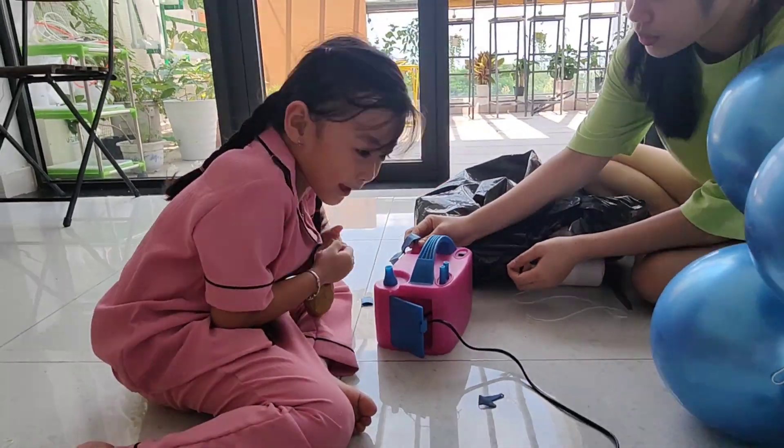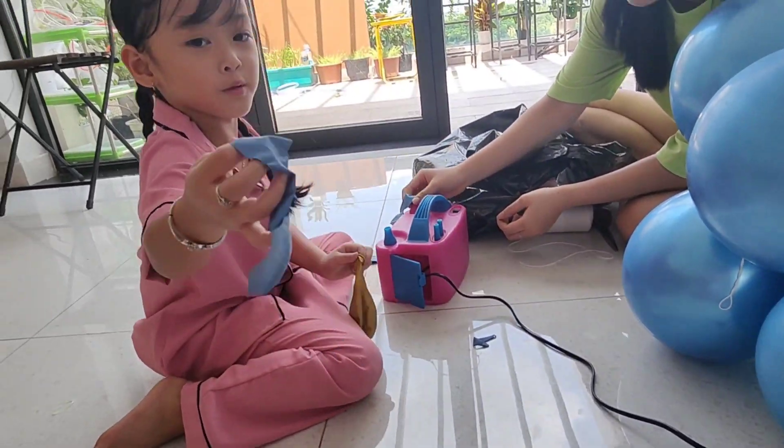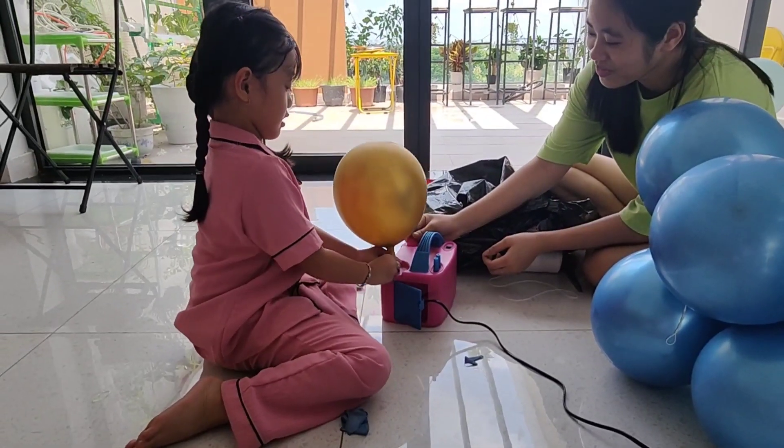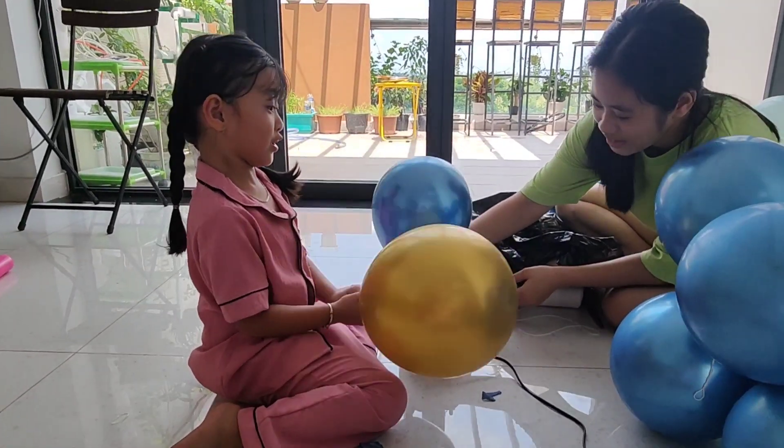I'm going to do it again. Do you know why they do it like this? Because I'm ready to be in both games! Ooh, big!